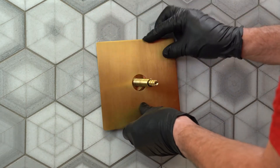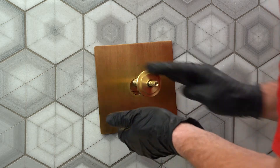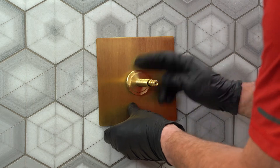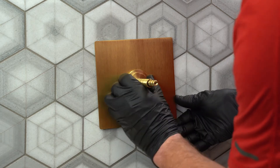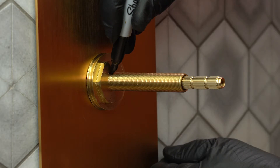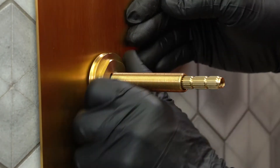Put the faceplate onto the awl thread and broach, and screw on the sleeve mount to press the faceplate against the finished wall. Mark the awl thread flush with the front face of the sleeve mount. Remove the sleeve mount and faceplate.